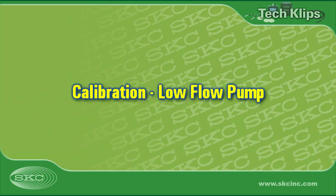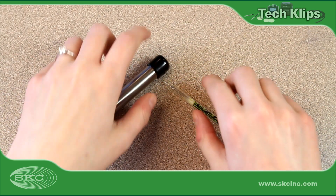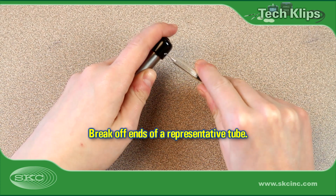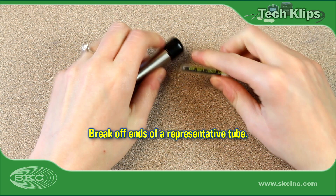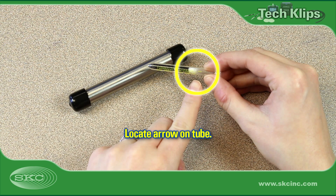Let's start with how to calibrate a low-flow pump that does not require the use of a low-flow adapter kit. As with all air sampling, it is best practice to calibrate pump flow rate before sampling and to verify flow rate after each sample. Use a tube breaker to break off and retain the ends from a sorbent tube representative of the tube to be used in the field. Locate the arrow printed on the sorbent tube and ensure that it points to the pump — the direction of airflow — before inserting it into the tube holder.